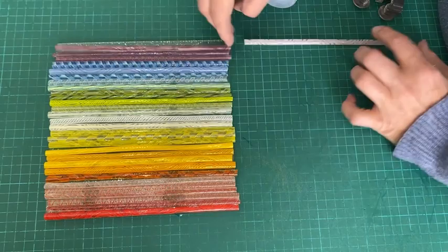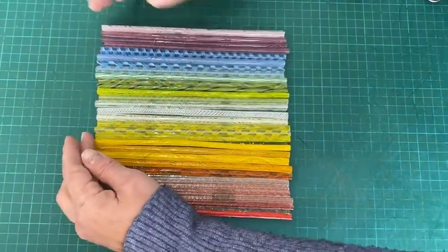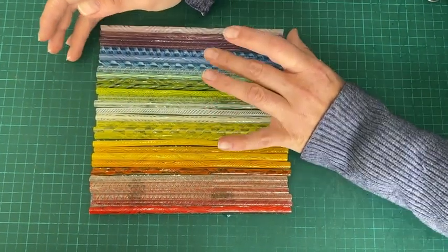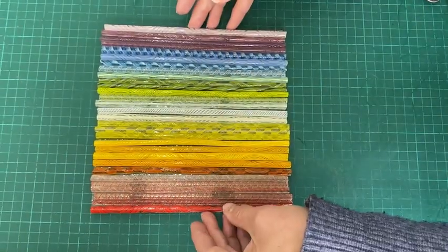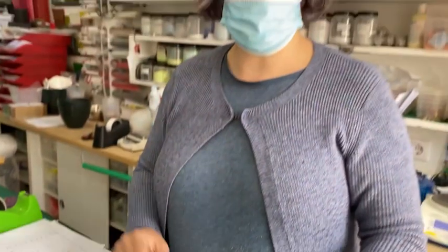Here it is — all the pieces are on. Just going to make sure they're all nicely lined up. I may have to cut a few down if they're hanging over the edge if I'm going to dam it. If you're not going to dam it, you don't need to worry — you can just let it slump and then it can go in the kiln on a full fuse.